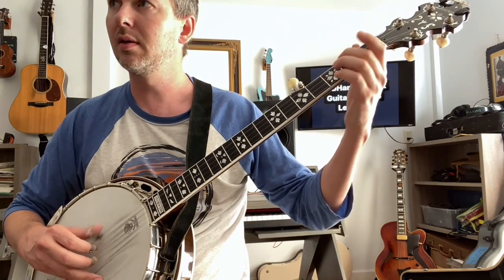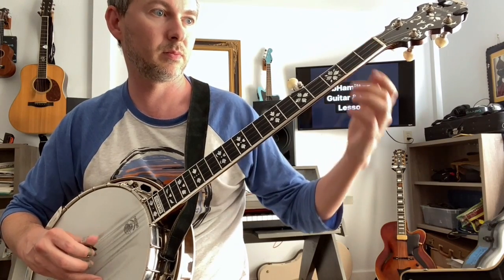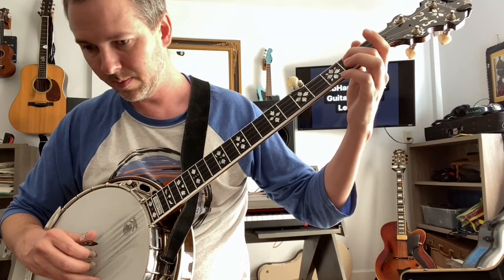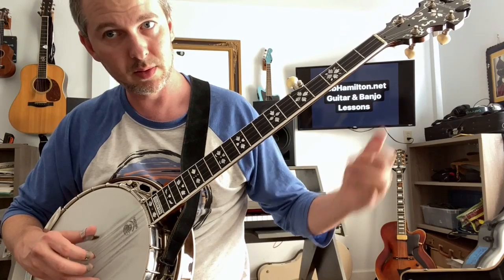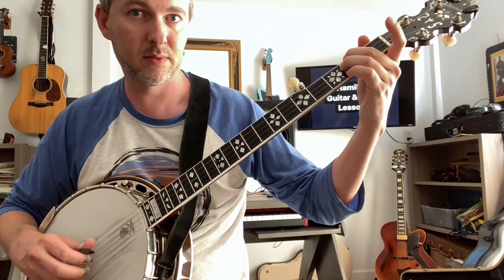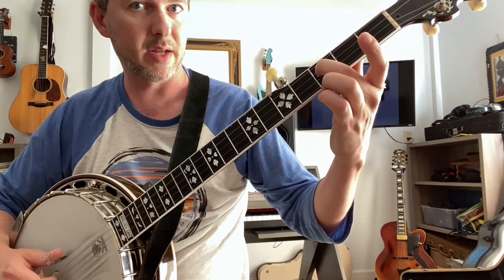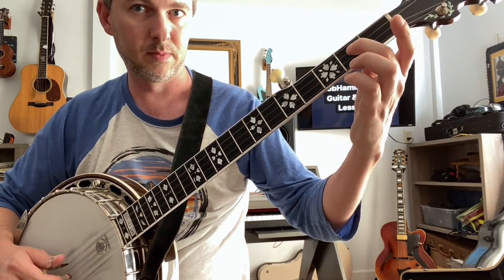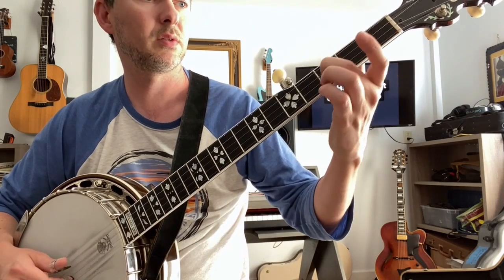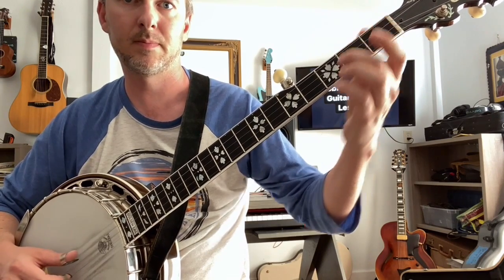Cripple Creek slide. A and E. Slide three times. Open string. Pinch. Ending phrase is still the same — slide, A and E. Hammer on. Last one. Ending phrase is still the same: two-fingered C, one-fingered C, and a pinch.